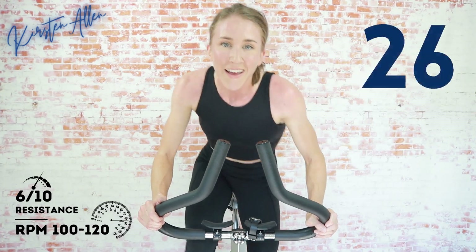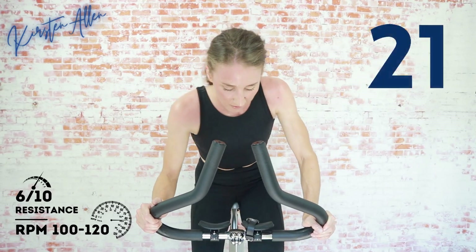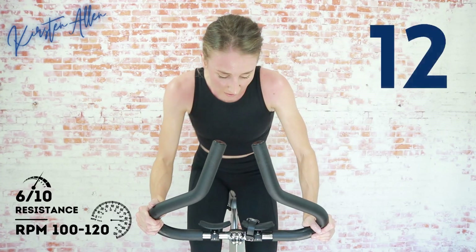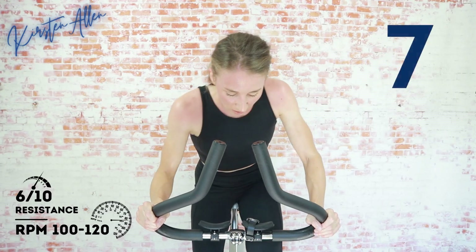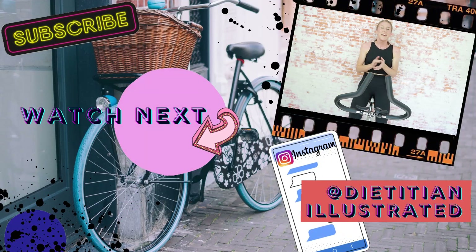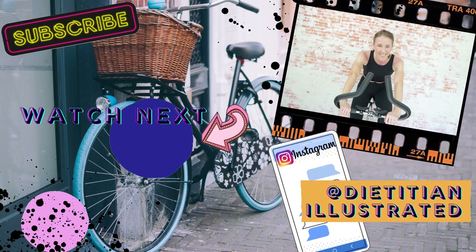Buzzer beater — don't stop! It's only getting to 10 minutes. Keep going, almost there. Stick that butt back, fly! Show me 10 — sprint harder! Woo! Three, two, one. Amazing work! Thank you for joining me. The 519 — done and dusted! See you guys on the next ride!